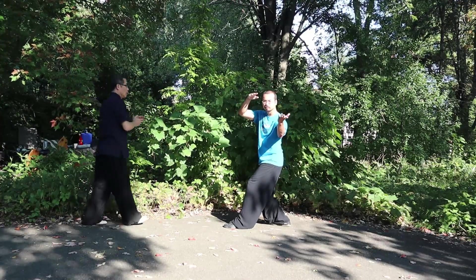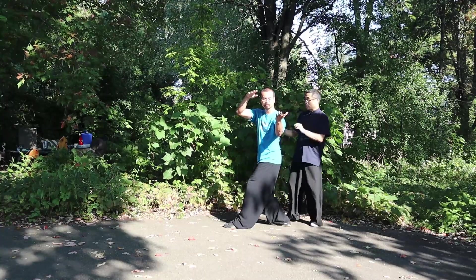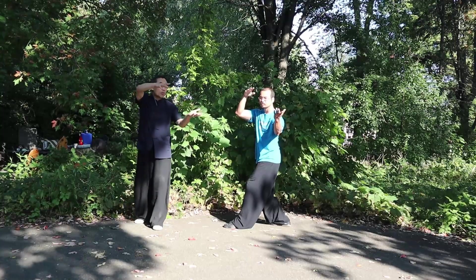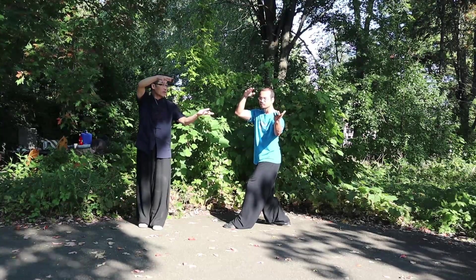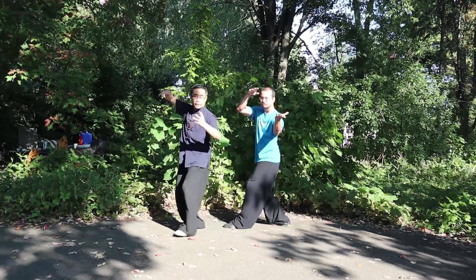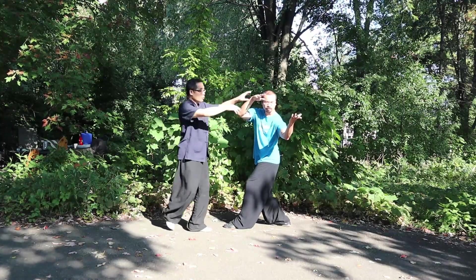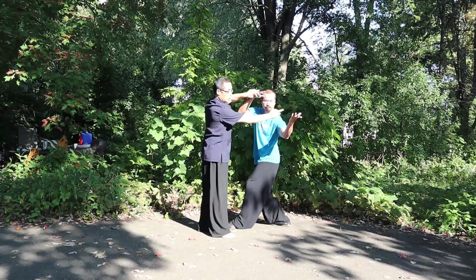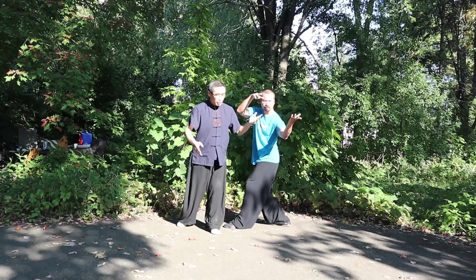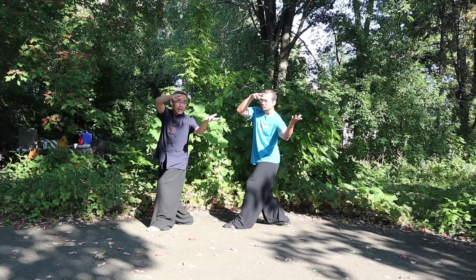First, it's a single static posture — let's practice opening and closing motion with the palms. Second, the fingers should have a drilling motion, so elbows sink downward and fingers have a drilling motion. Third, focus on the coordination between the two hands — they are separate but we have coordination between them, sometimes open, sometimes close.